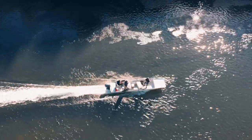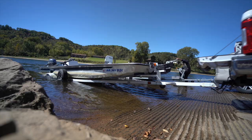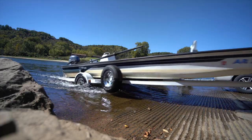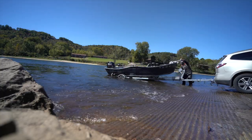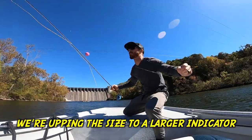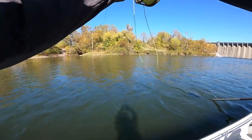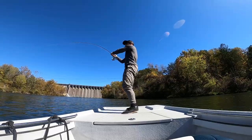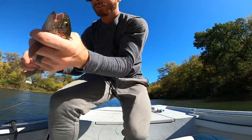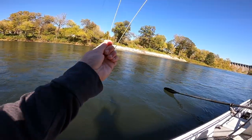We're going to go upriver a little ways, put the boat back on the trailer, and try to hit a hot spot below the dam where they're supposed to be letting out a lot of water. Alright y'all, for spot number two, we're up in the size with the larger indicator here. Got some fight! We're doubled up at spot number two, you guys — this is crazy! Spot number two paying off. Let's go!